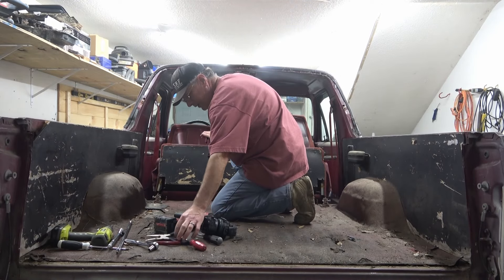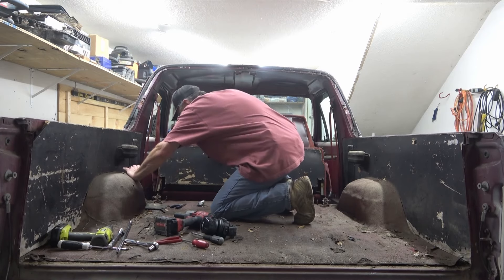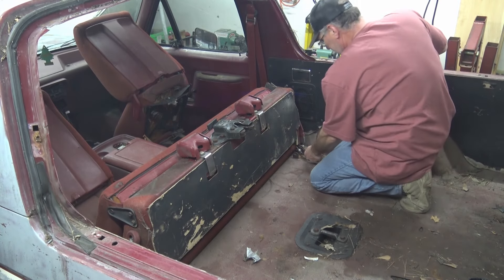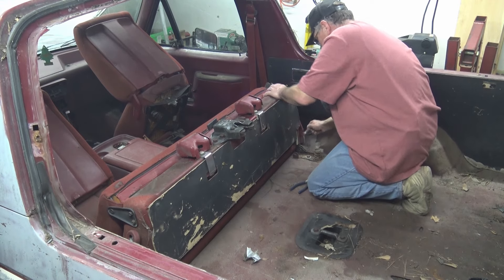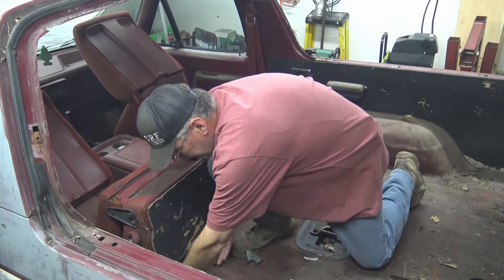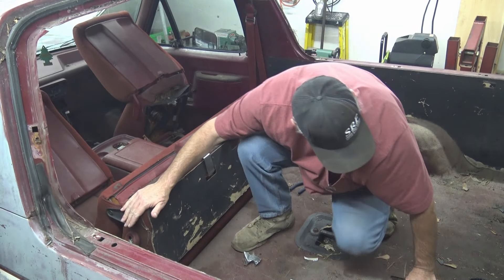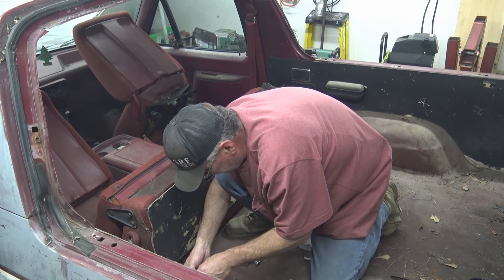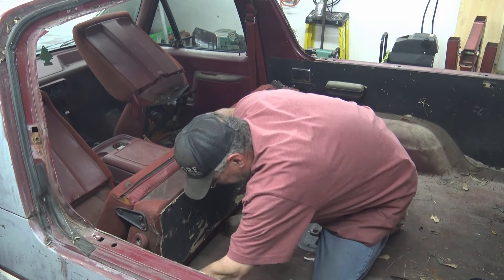To remove the seat it's just these pins - it's almost like a trailer hitch pin on here - just pop them out and the seat will come out. Pull that pin, same thing with this side, this pin comes out, wiggle the seat. You've got pins like these on both sides and that one's out.